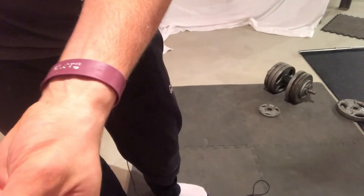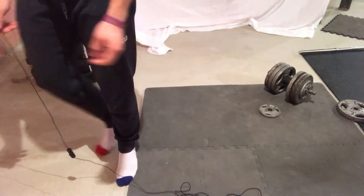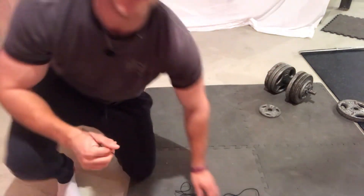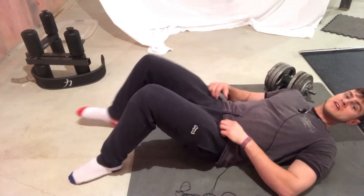Exercise number one is flutter kicks. Flutter kicks are a staple for my six-pack abs. Most people don't train their lower abs — if you don't train your lower abs, you will never get them.